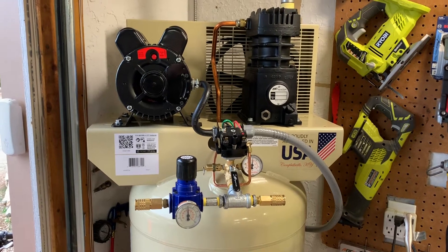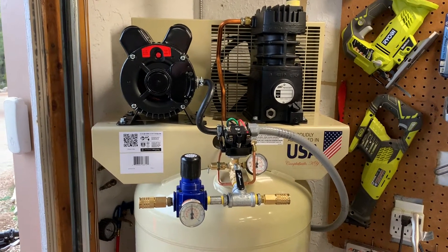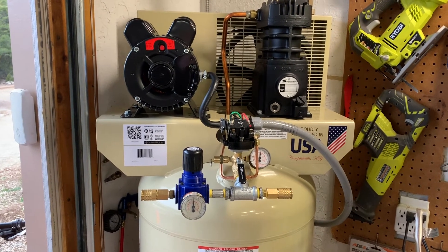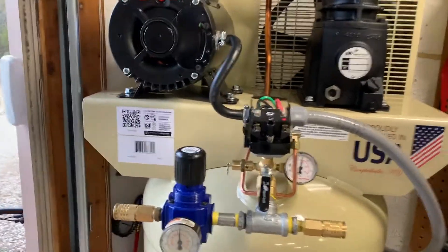Welcome back. I got a 60-gallon compressor. It's supposed to kick off at 135 PSI but it's kicking off at 120, and so I'm going to show you how to adjust that on these pressure switches.